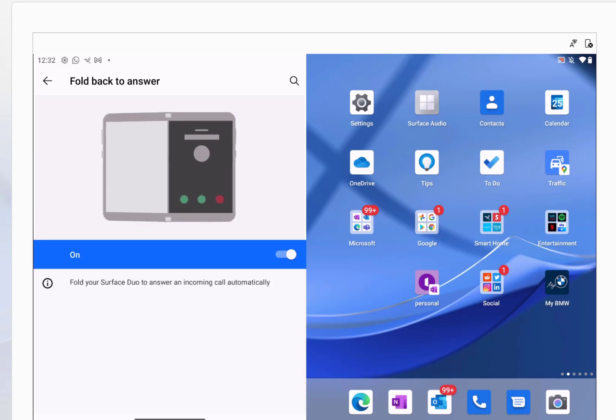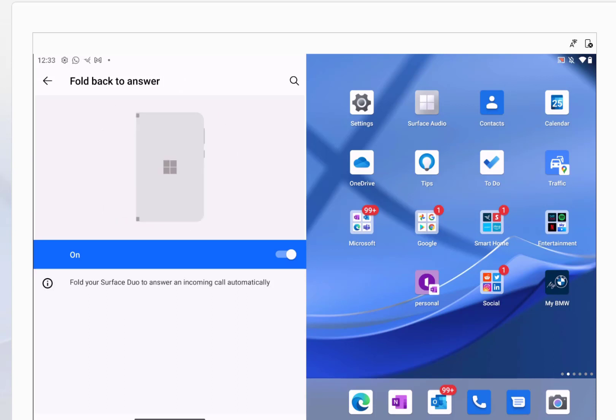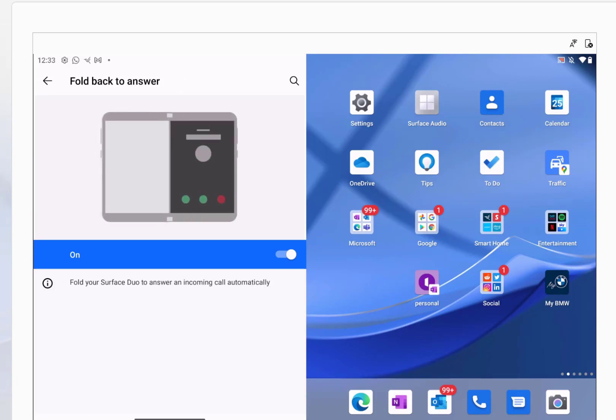Another setting in that area is fold-back on answer — so when a call comes in, if you fold it back like that, it answers the phone, which I think is quite a nice little feature.